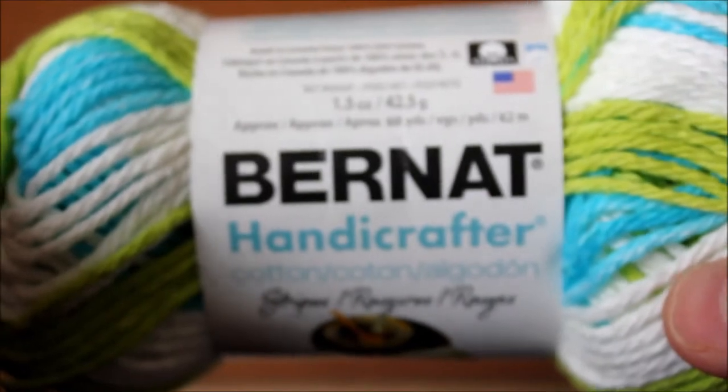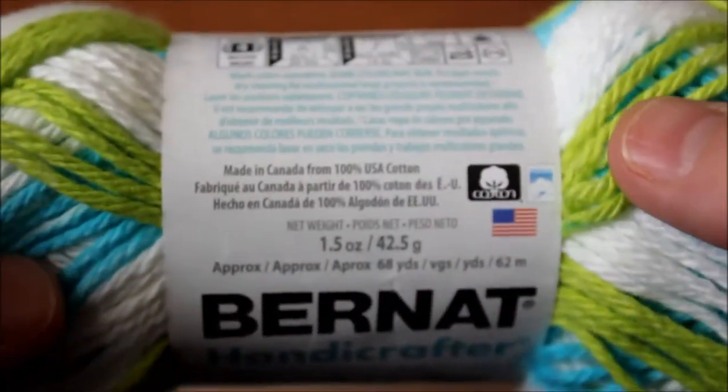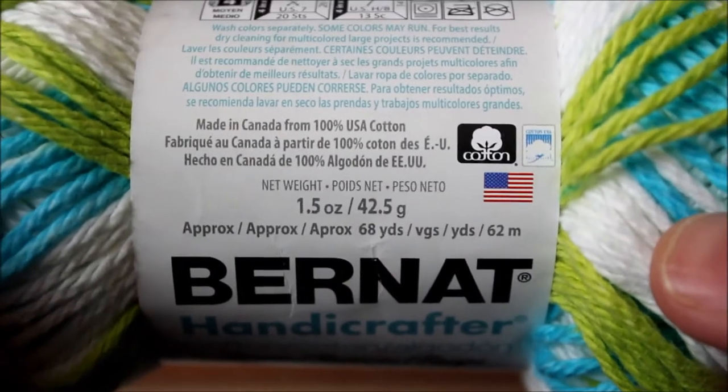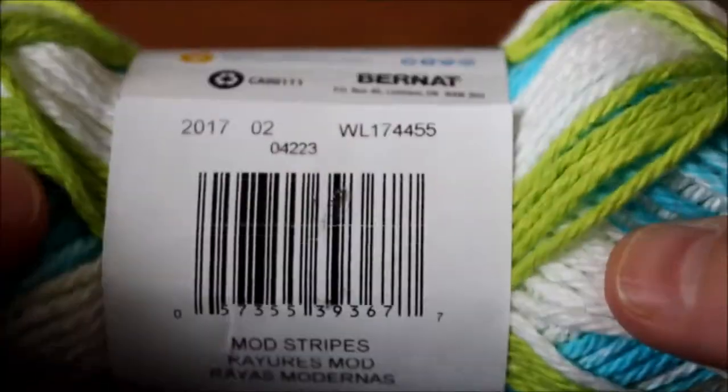I have knit with this stitch on multiple different projects: baby blankets, cardigans, baby cardigans, baby sweaters, dishcloths — anything that you can think of. It's a very beautiful, nice-looking stitch.